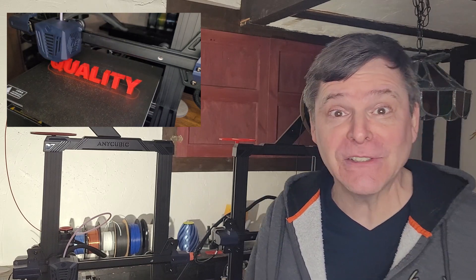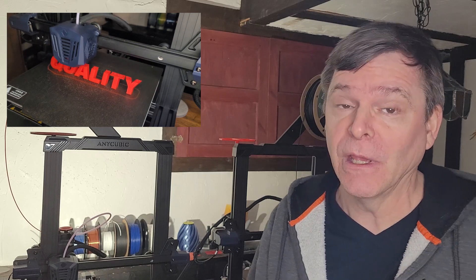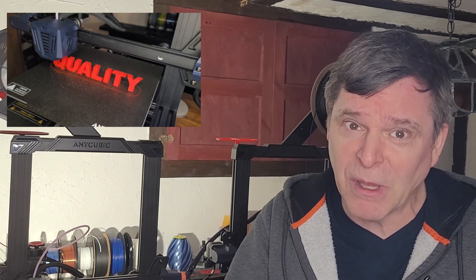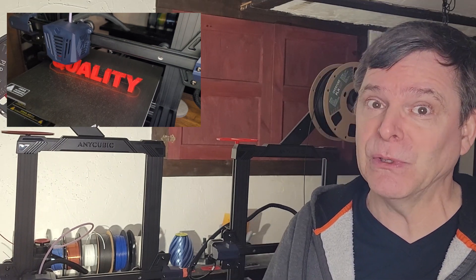Hey folks, today we're going to do faster 3D printing without compromising quality. But before we do, I want to say a big thank you for getting over a thousand subscribers. I really appreciate all the comments, questions, and encouragement — it's definitely a work in progress, so thank you so much.